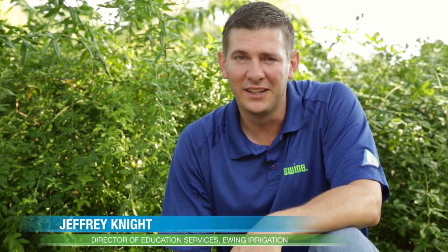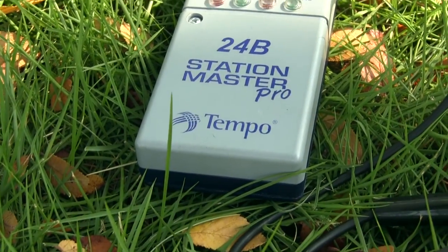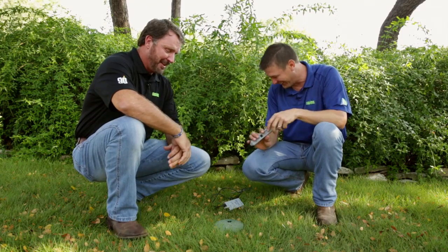Hi, I'm Jeffrey Knight with Ewing Irrigation, and in this video I'm going to show you how to use a toner to identify sprinkler wires. I'm here with Dennis Hyde, hardscape specialist with Ewing Irrigation, and I brought Dennis here mainly because if I can show Dennis how to identify a wire, then anybody can do it. So let's get this going.